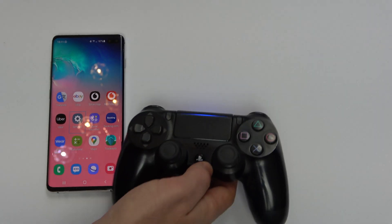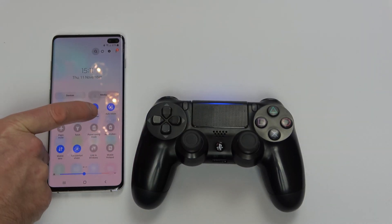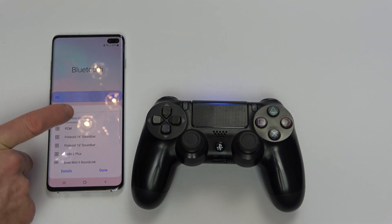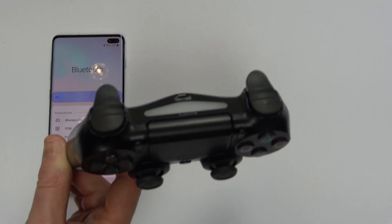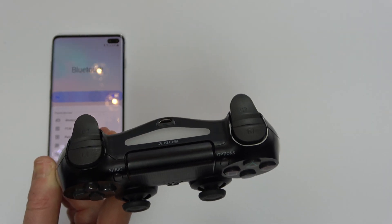To disconnect it again, use two fingers down from the top, then tap where it says Wireless Controller and hit Wireless Controller — it's now disconnected. To connect it back up to your PlayStation 4 again, you will have to use the USB cable.